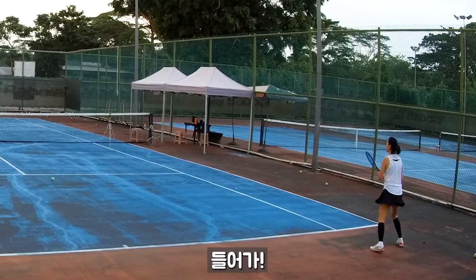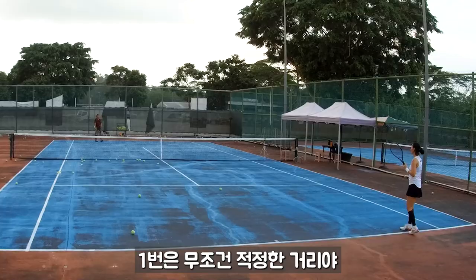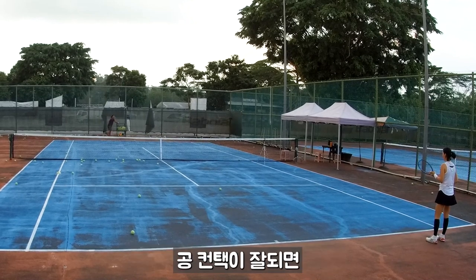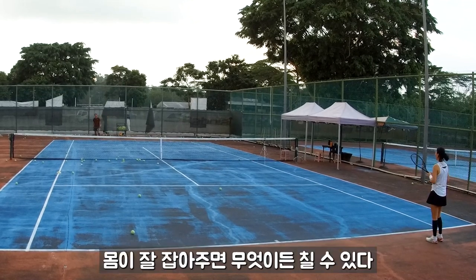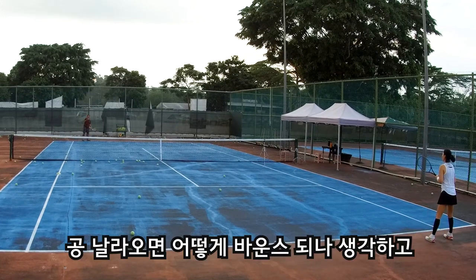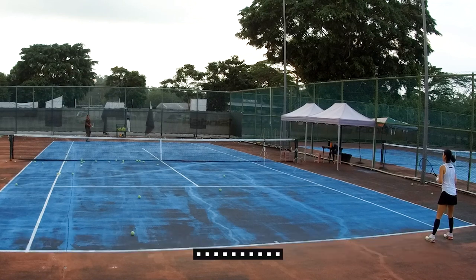Then go in. The first thing is you need to find out the proper distance to impact properly. Because if you contact well, your body stays steady and you can do whatever you want. Go and watch the ball fly, then think about where the ball is going to bounce. Then find proper distance, get steady, shift in, then go in.